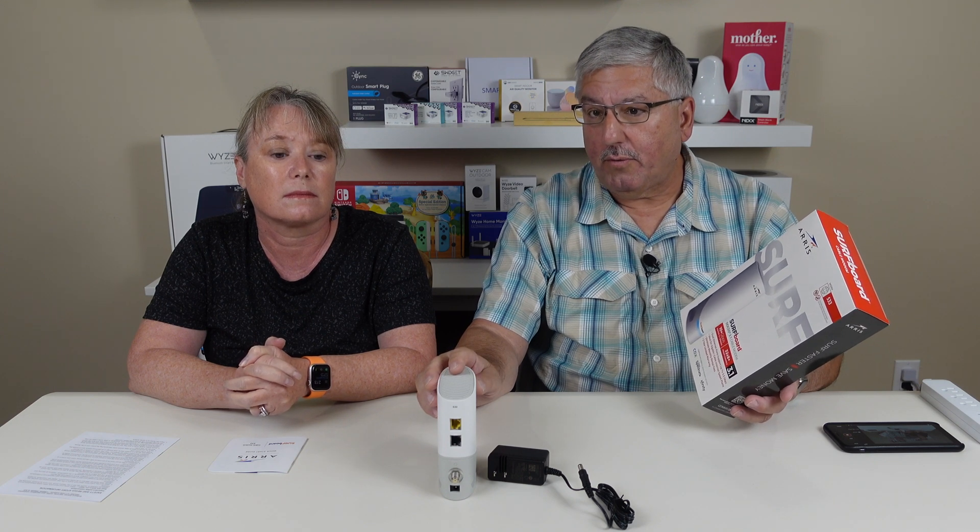One of the reasons to get one of these is that if your cable provider allows you to use your own modem, you can eliminate the rental fees. It also means that as technology improves — like when DOCSIS 4.0 comes out — you can upgrade at your own pace. We don't recommend getting an integrated router/modem combo because they change at different times, so always keep the modem and router separate so you can upgrade each independently.